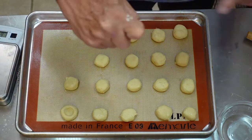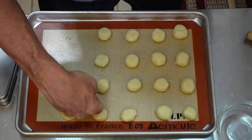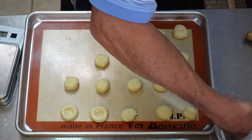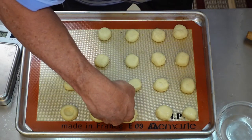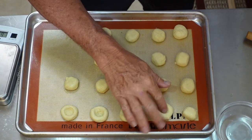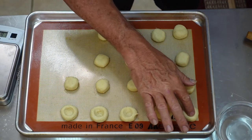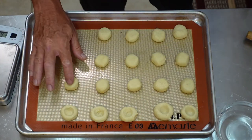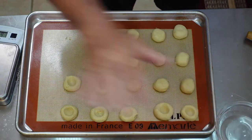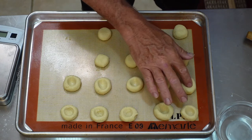That's about how much your cookie's going to spread. Use the back of your knuckle — pick one that's small; your pointer finger knuckle is just fine. Push it down, but don't go all the way down because you want to have a little structure left at the bottom so you have a cookie. Make sure you dip it in water every time. You don't want to use too much water, but you don't want it sticking to the cookie either.